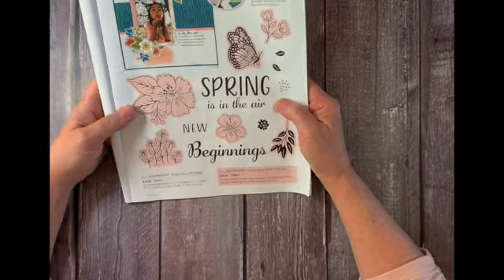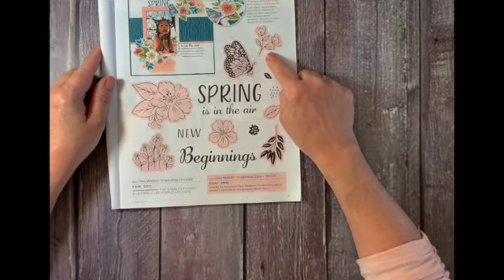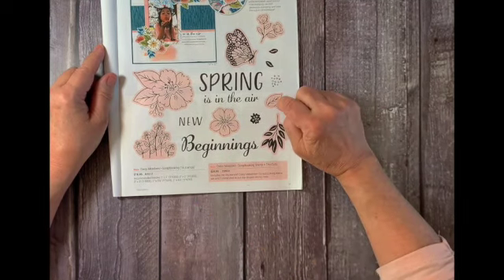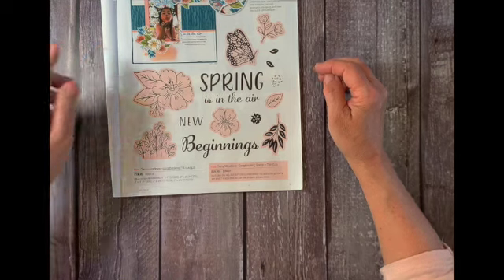From this beautiful set we're going to be using this saying 'Spring is in the Air.' We're going to use this little floral sprig, this flower, this leaf sprig, and this leaf. I'm going to be showing you how to stamp and cut this out. Let's get started.